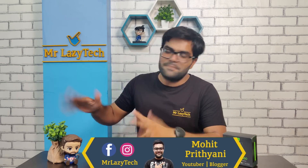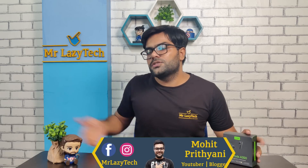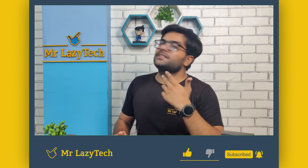हमारा फर्ज है review करना और आपका फर्ज है — वीडियो अच्छा लगे तो like करना और subscribe करना। इसका launch price है approximately 999 रुपीज। हम हमेशा की तरह check करेंगे इसकी build quality, sound quality, bass quality, call quality, gaming experience — सब detailing के साथ। End तक आप decide कर पाएंगे कि ये कितना valuable product है। If you are new to our channel, kindly subscribe, hit the like button, comment and share. Let's get started!